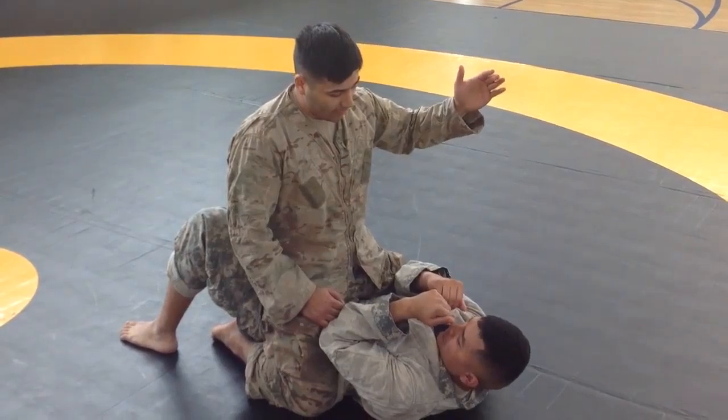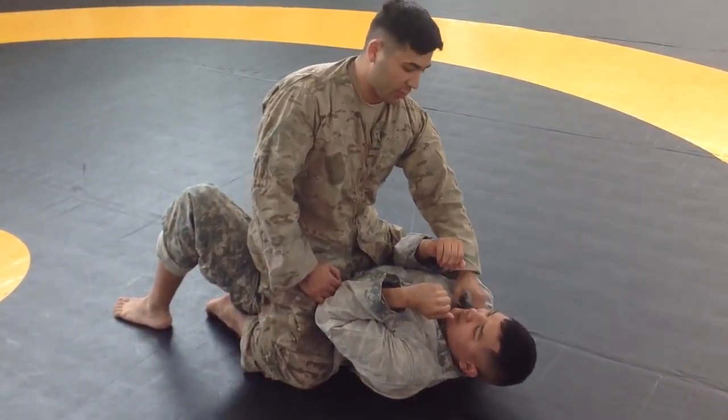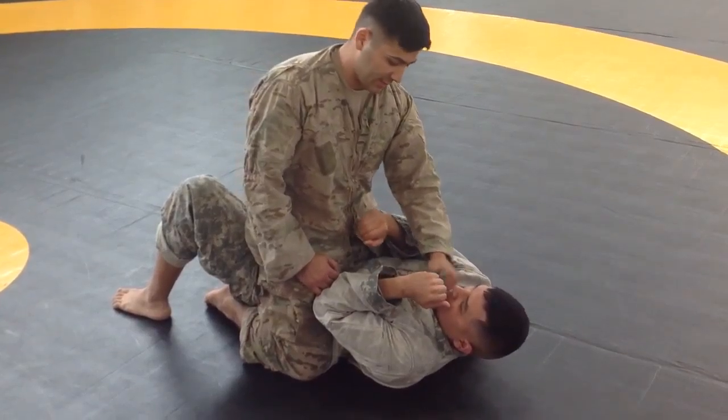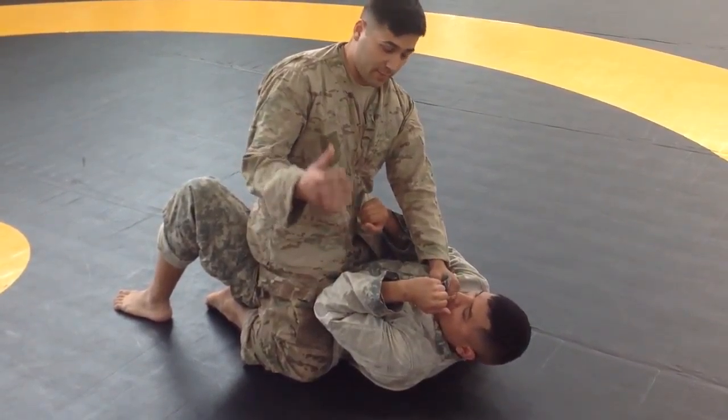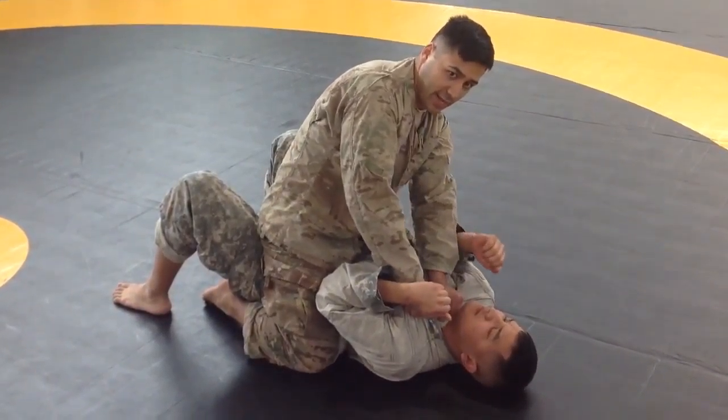With this hand, I'm going to make sure that I have a pinky-in grip on the collar, pulling any slack in front of the collar. With my other hand, I'm going to do a thumb-in grip, pulling the remainder of the slack down.